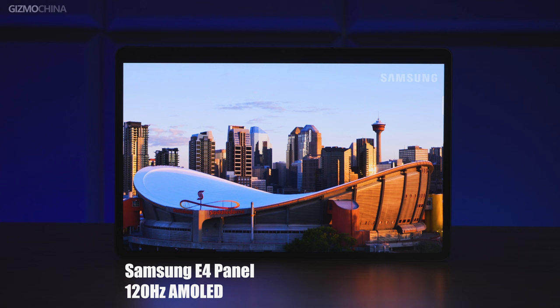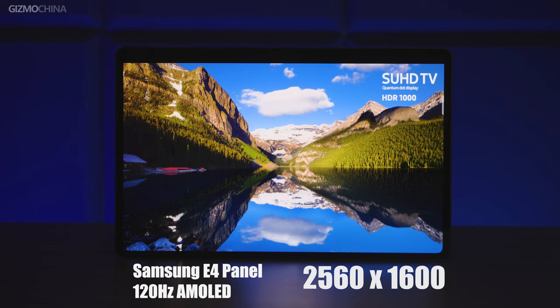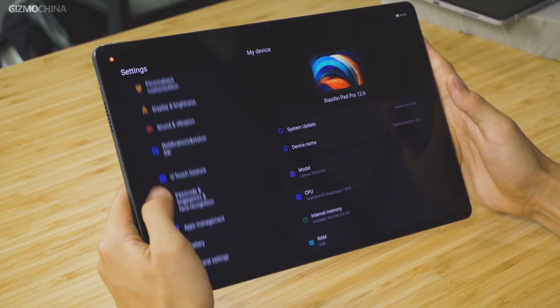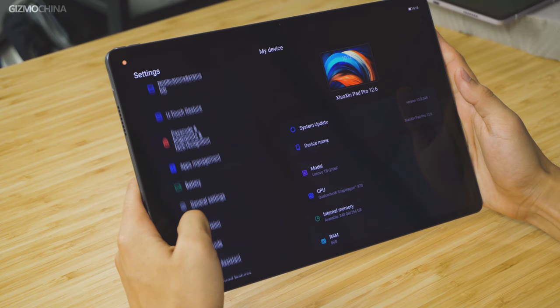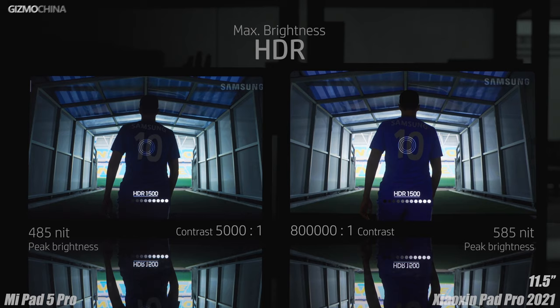The refresh rate is also upgraded from 90Hz to 120Hz. The resolution is pretty much the same — still 2K standard — but Dolby Vision and HDR10 video are now available. If you've watched our previous 11.5 inch version review, you'll know that the AMOLED screen is so much better on a tablet, and this is going to be even better than the previous one, that's for sure.